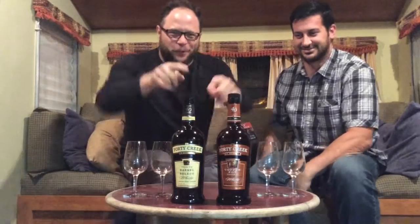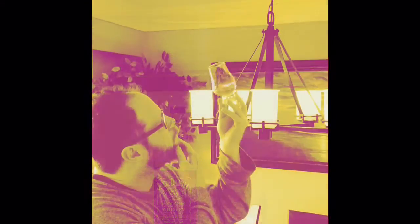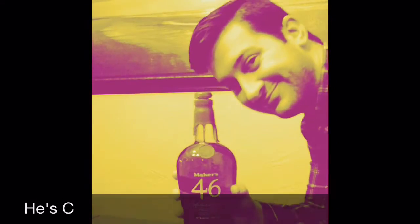Look at what we got here today — a couple Canadians! We've got a special double feature for you today. Welcome, all you whiskey researchers, to Trenny and C. He's Trenny, I'm C, and we're reviewing Canadian whiskey — stick around.